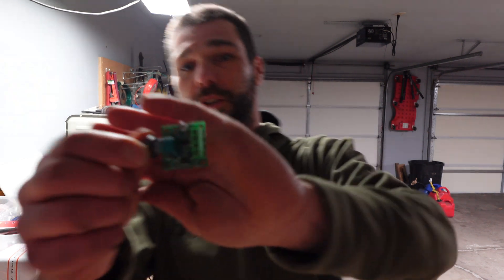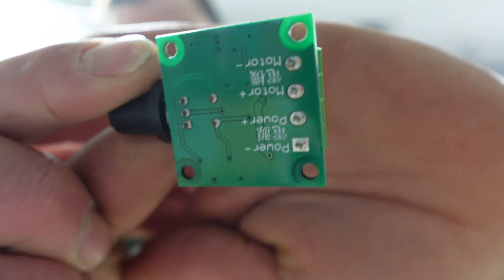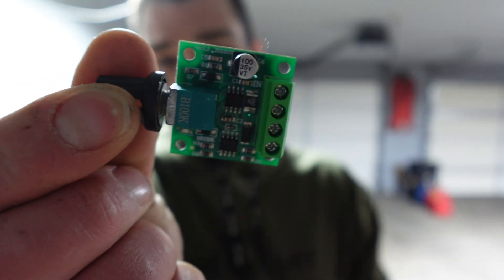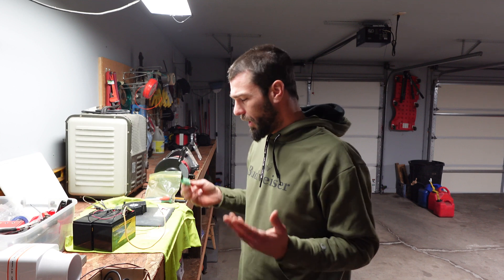So today we're out here checking this little variable speed switch. It's a pretty interesting little piece and this piece is about five dollars, five and a half, and you can get two of them for like seven to eight dollars. So they're not that expensive for their purpose.